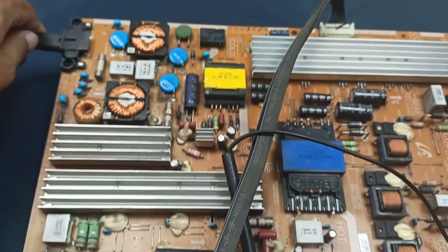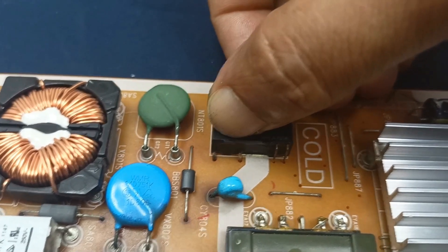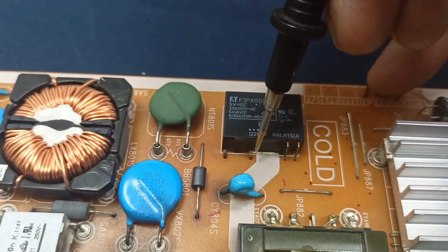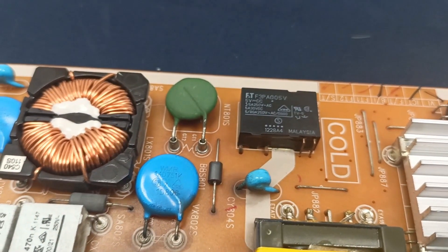Let's check what this is — this one is a relay, a 5-volt relay. Here is the relay coil, and this is the switching point. This switch passes 220 to 230 volts from this pin to this pin. Let's find out why this relay is not working.